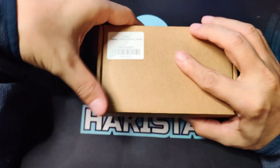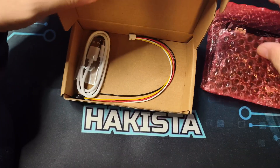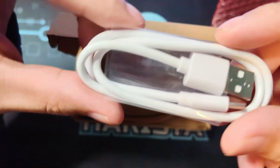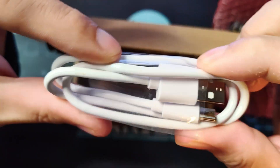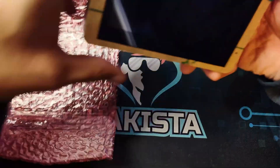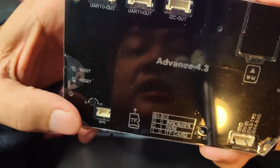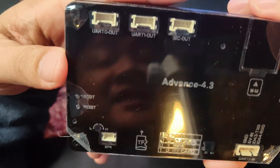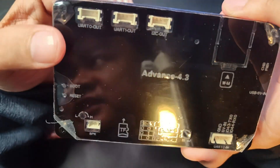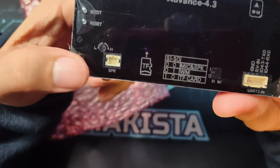The next one we have is also an ESP32 4.3-inch — this one is called the Advanced Series. It comes with USB Type-C and some connector cables, and you can order it with the acrylic case already included.